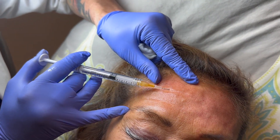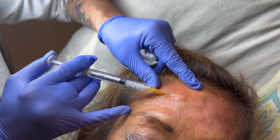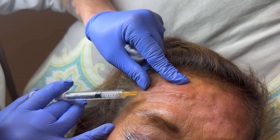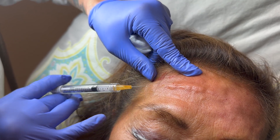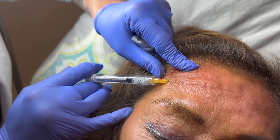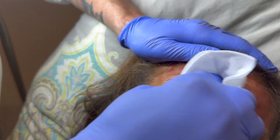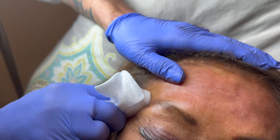Breath in and exhale. Raise your eyebrows for me — there you go — relax. We're almost done with this row. Now watch this — newcomers might think, oh my God, look at that, that's crazy. But no, it smooths right down. Isn't that amazing?